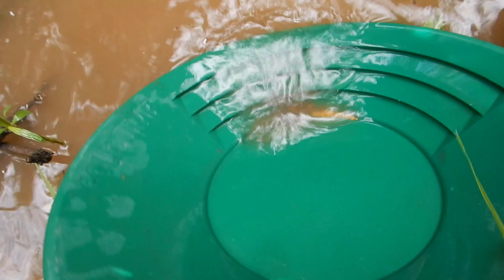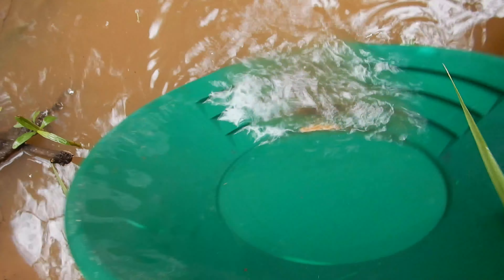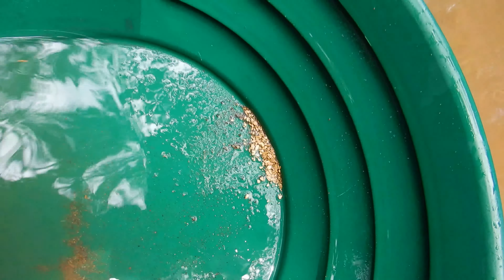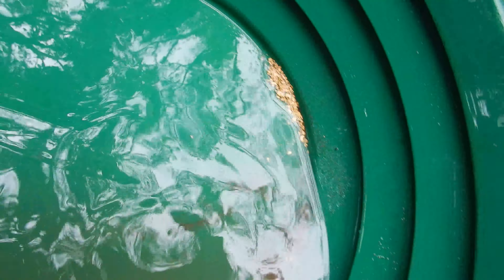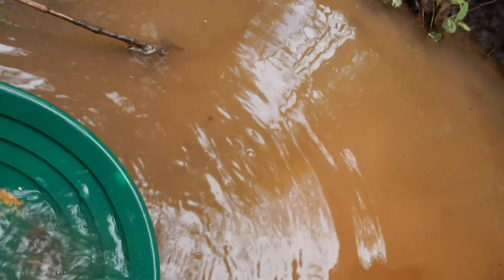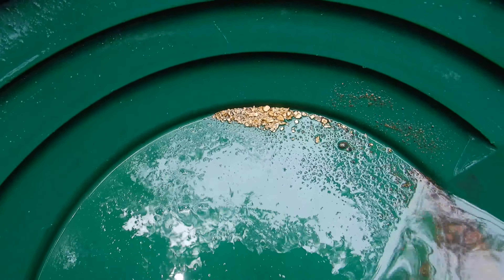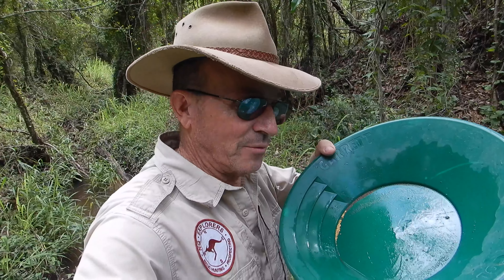This is looking good — look at this! It shows how efficient that rocker box is — it just doesn't miss anything, and that's with that ancient outdoor carpet. Look at that — that is a nice little run of gold. There's some good size flakes in there and lots of fine stuff. I'm pretty happy with that. Well that's a nice little run of gold there. I think we've done well for our day's outing with a little rocker box and these gravity trap pans.